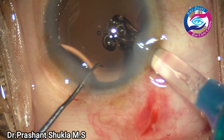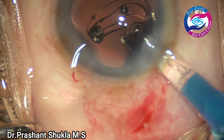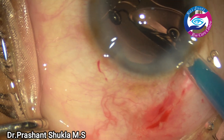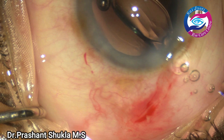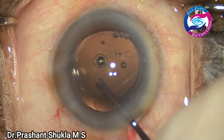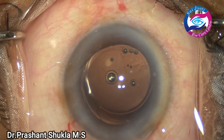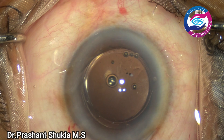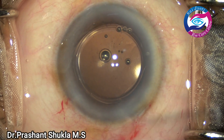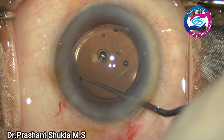After filling the bag with viscoelastic, I am implanting a single-piece hydrophilic intraocular lens. The lens is inserted, the leading haptic goes into the capsular bag, and in a moment the trailing haptic is also adjusted into the capsular bag. The lens is well centered. Before removing the viscoelastic, I'm checking to confirm the lens is properly situated in the capsular bag.